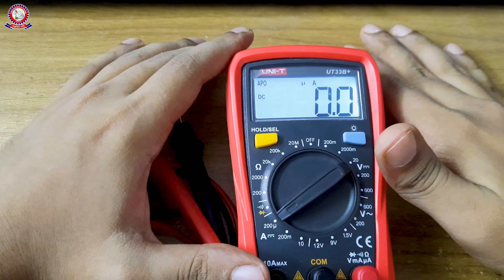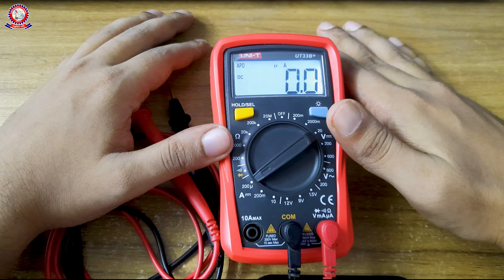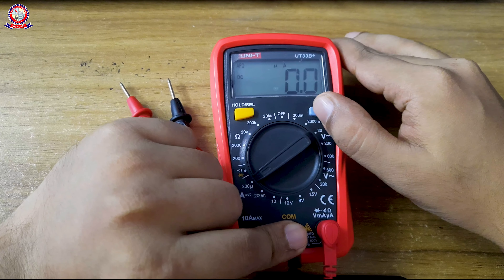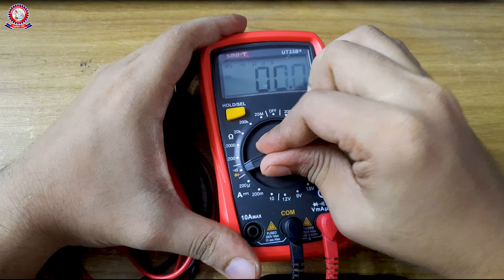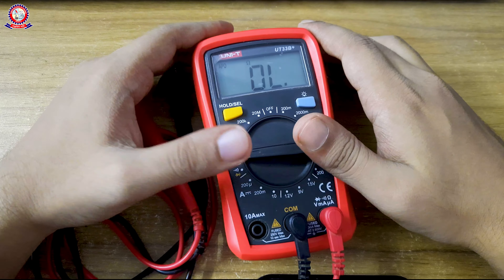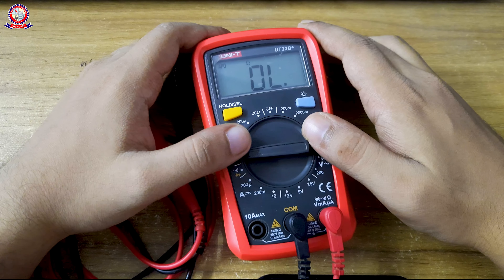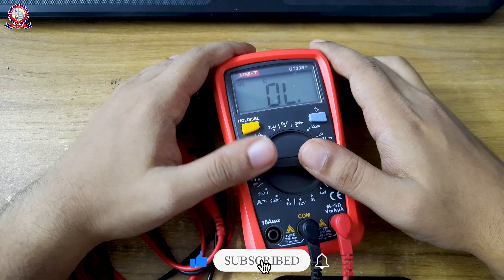I think the digital multimeter concept is now clear. If you like this video, please give it a like and leave a comment. Thank you very much.